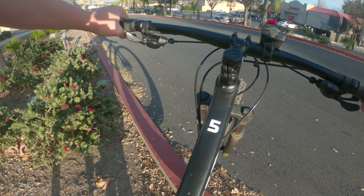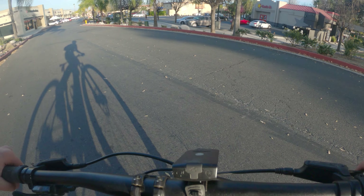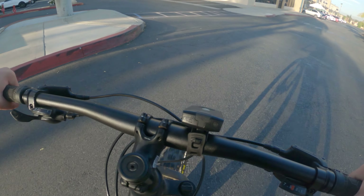Okay, I pumped up my tires so I don't get a pinch flat. All right, here we go — I'm gonna get it actually popping.